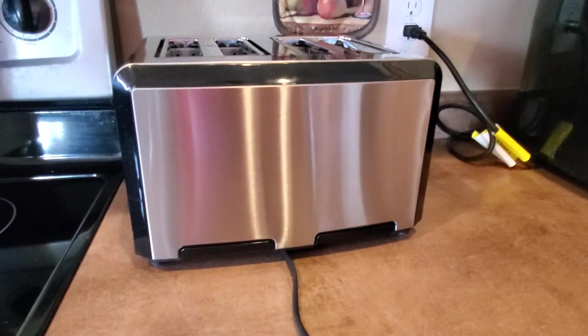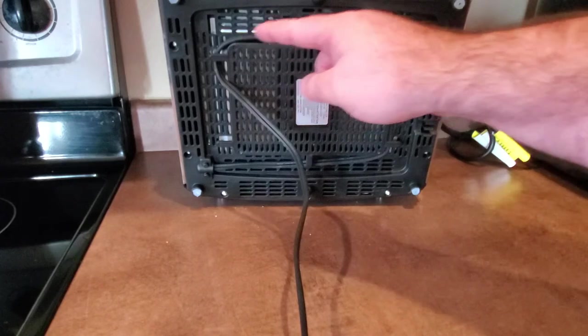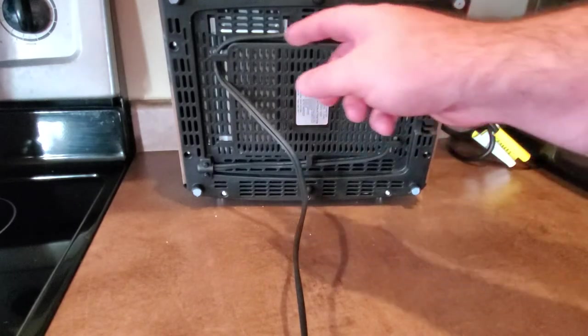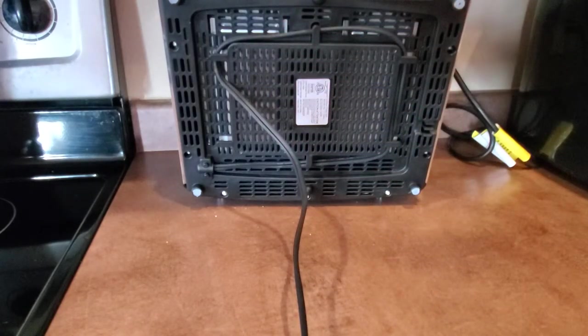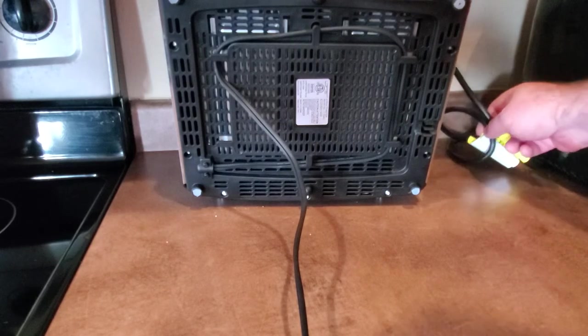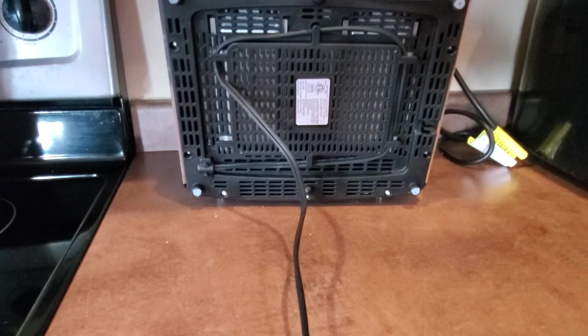The cord is a longer cord, but there's actually a built-in storage spot for it. I've got it wrapped up to make the cord a little bit shorter so I don't have a bunch of cord over my counter. The built-in cord wrap makes it a little bit easier and is a nice included feature.